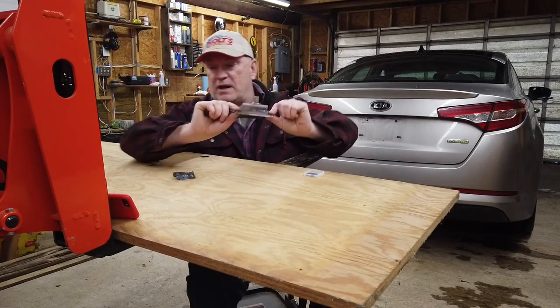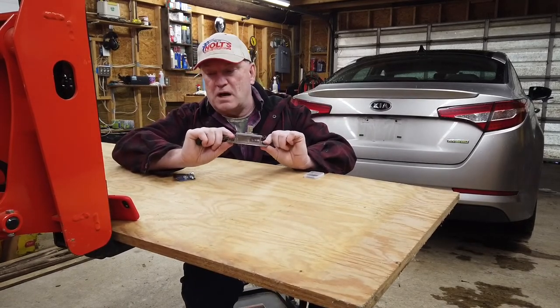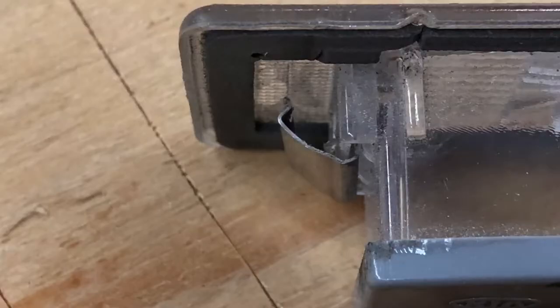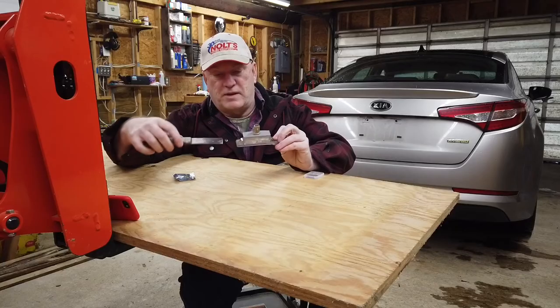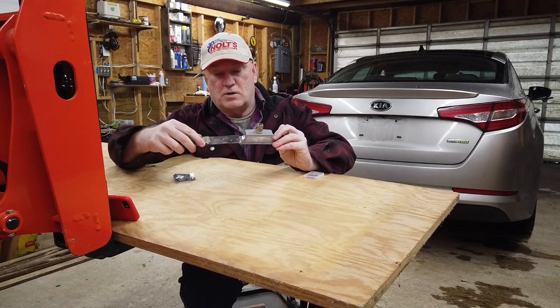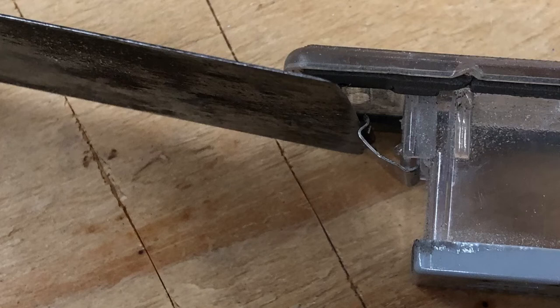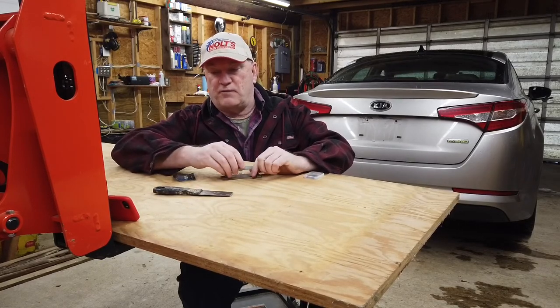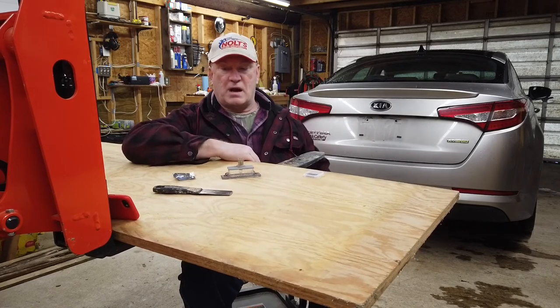There are two spring clips holding the lamp holder in. I've taken a picture and I'll insert it here so you can see — there's a spring clip on one side and a spring clip on the other side, with a little detent. You go in from one edge, push it over, and that allows it to drop out so you can remove the light holder and replace the bulb.